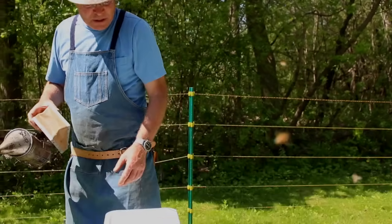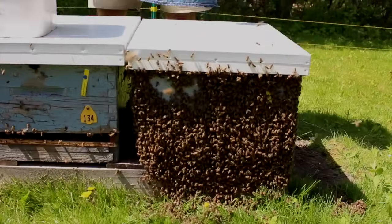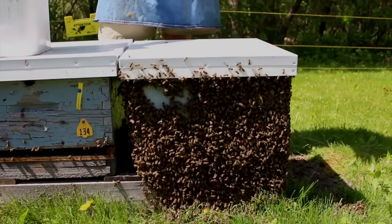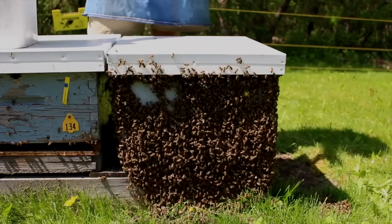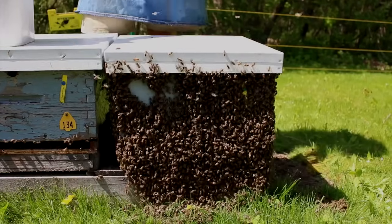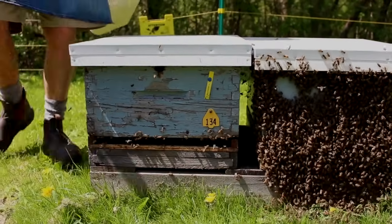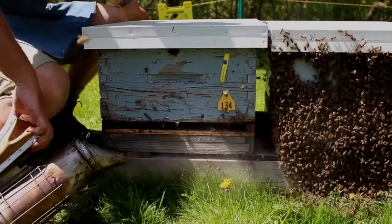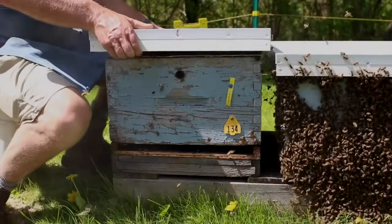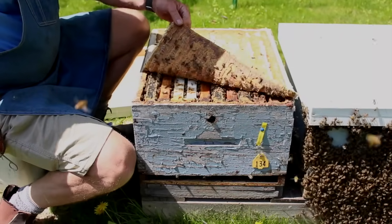We'll have a look through this colony, which was rated a five but has now grown to ten frames of bees plus — lots and lots of bees. We are too late in adding a super to this colony; we should have been here sooner. This next colony is probably not as bad as far as preparing to swarm, so we'll have a look and we will be supering these colonies right now.